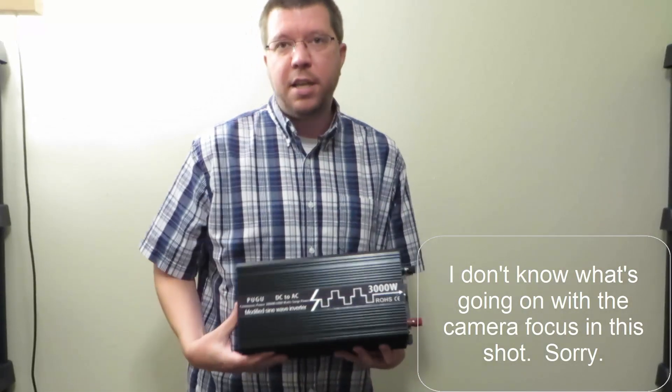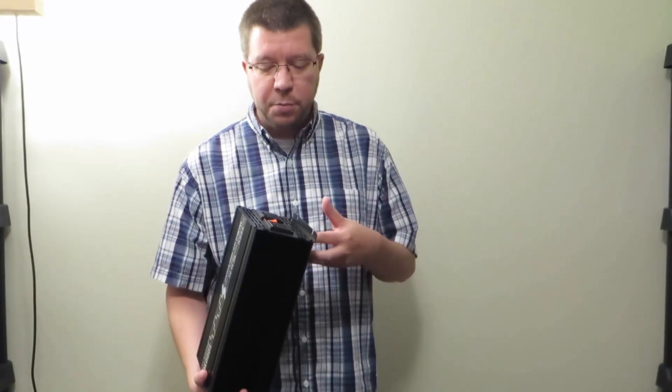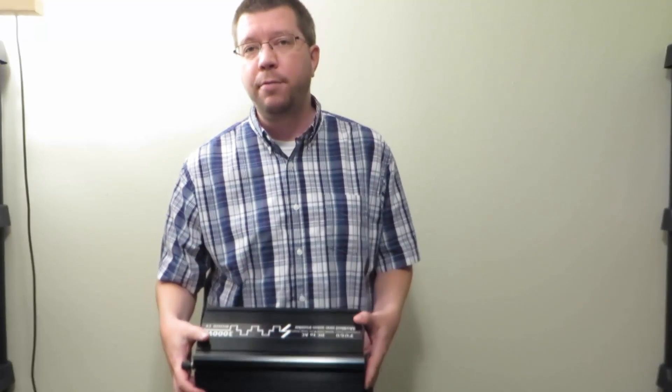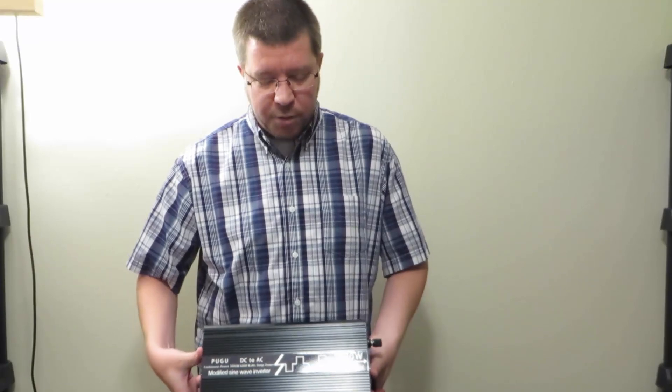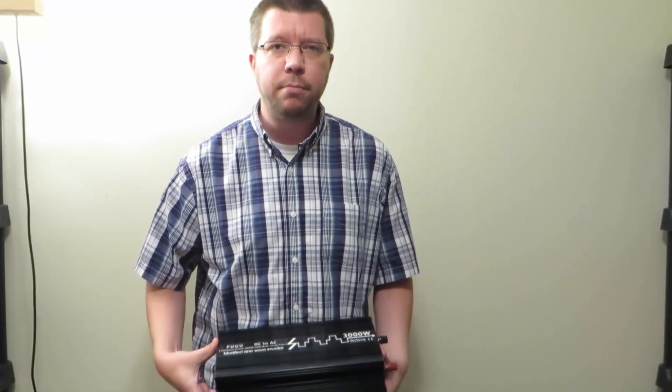So this is what I picked up. It is a Pugu 3000 watt modified sine wave inverter. It cost me $200. This particular voltage model was not available — they advertised a 12 and a 24 volt model. I asked if they had it available in 48 volts, and they said yes. There are pure sine wave and modified sine wave inverters out there. The pure sine wave inverters typically cost a little bit more and tend to be a little bit less efficient because they have more components. So if I'm getting the cheapest possible inverter, I wanted the cheapest possible architecture. They do have a similar pure sine wave model for $300 instead of $200.